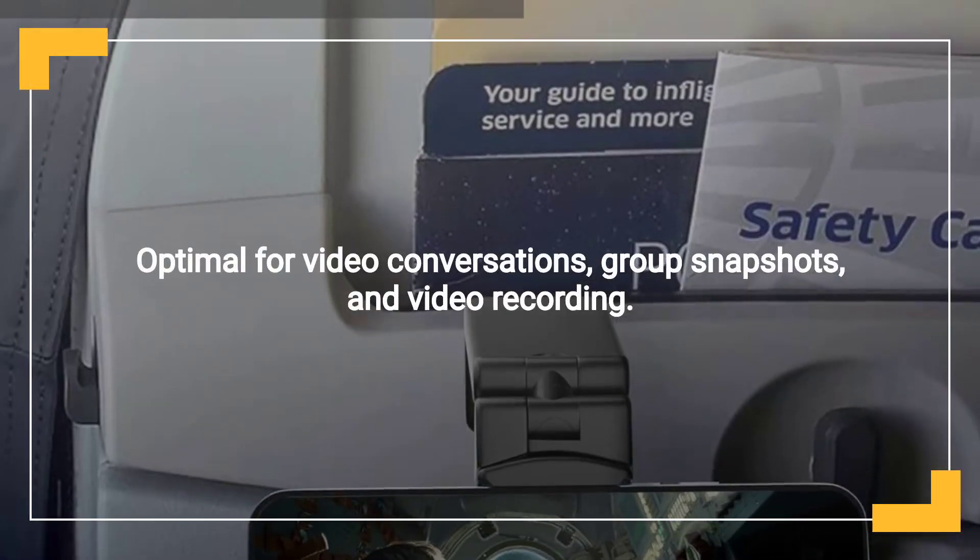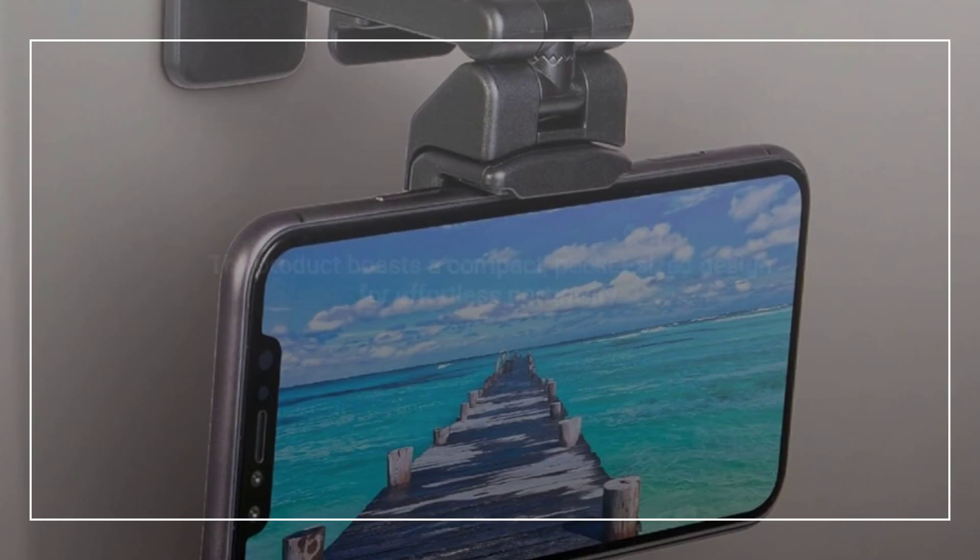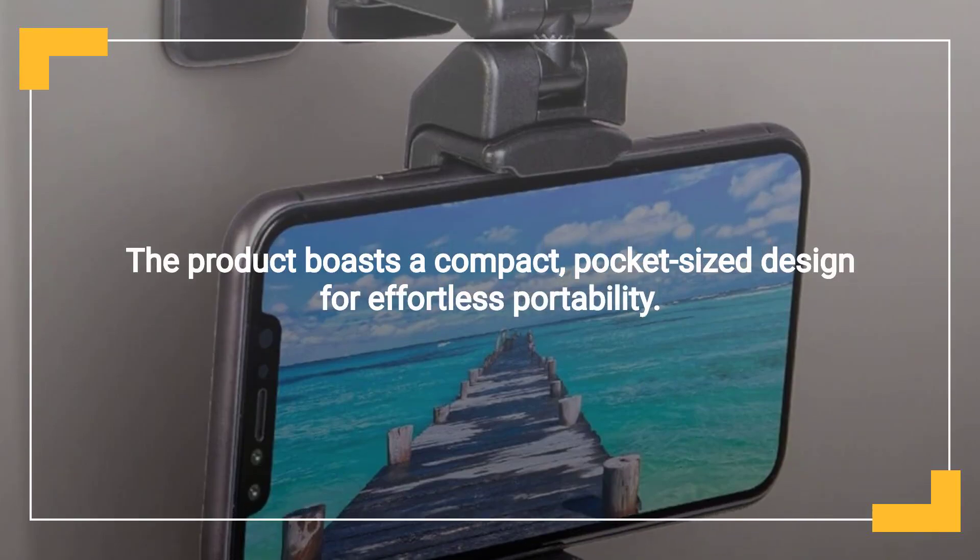Ideal for video calls, group photos, and filming videos. Compact pocket-sized design for easy portability.